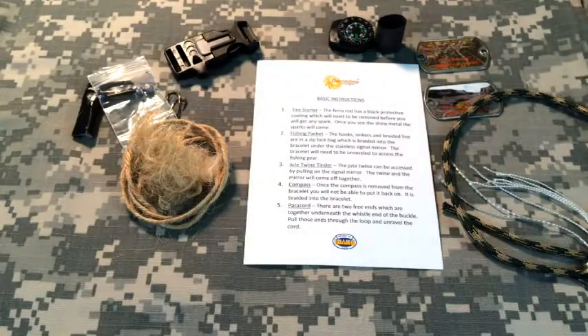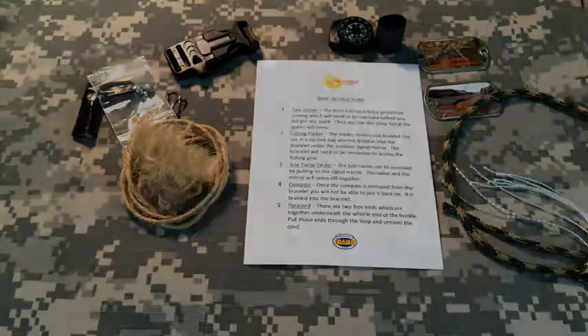If you have any questions, comments, or need more information, you can go to www.gamedaywristgear.com. Click on the survival category and that will show you the bracelet in its entirety. You can pick your cord colors — lots of different camouflage colors and neutral colors like khaki and olive drab. Thanks for watching and we'll see you next time.